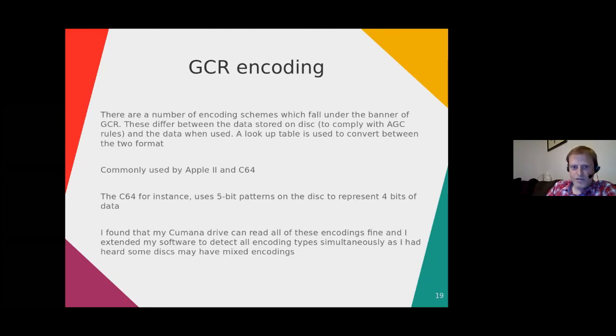GCR is also occasionally used deliberately for copy protection — writing lots of zeros causes noise so you get different data on repeated reads, which falls under the 'weak bits' banner. GCR was commonly used on Apple II and Commodore 64: the Commodore 64 uses five-bit patterns to represent four bits of data, while Apple uses two formats — six-and-two and five-and-three encoding. The Cumana drive I had with the BBC Micro could read all these encodings absolutely fine — it just read the flux patterns and sent them to the FDC, and it was the FDC's job to make sense of them.